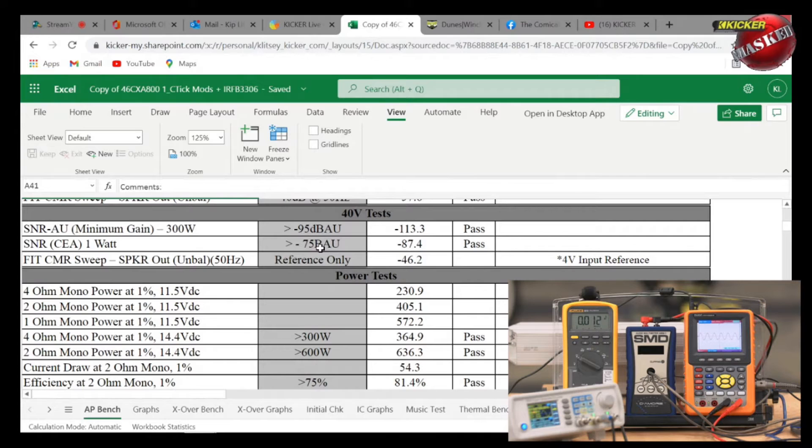At one watt — a CEA rating — it has to meet at least negative 75dB; this amplifier measured minus 87.4dB. The CMR sweep relates to common-mode noise rejection from the balanced input circuitry — the result was negative 46.2. For power testing we test the amplifier at 4 ohms at one percent THD at 11.5 volts, then at 2 ohms and 1 ohm, and also at 14.4 volts.